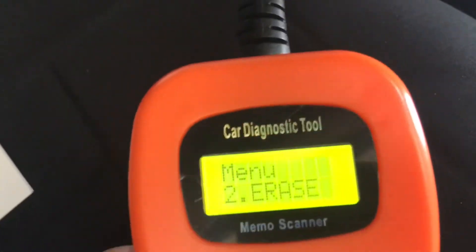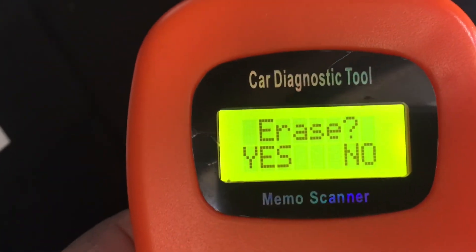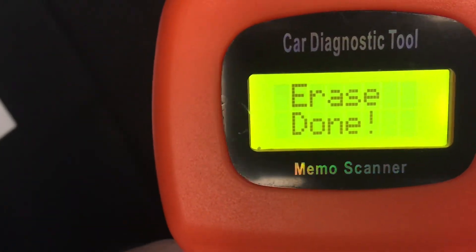To reset it we scroll down on the scanner until we get to the erase option and then press enter to go ahead with the erase. The panel on the code reader will indicate that the erase has been successful.